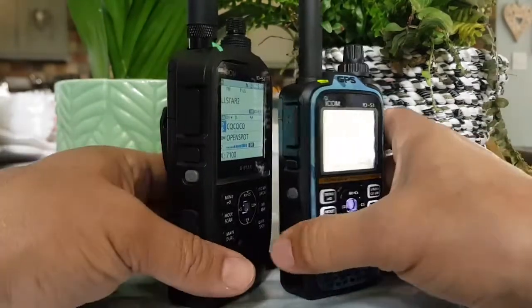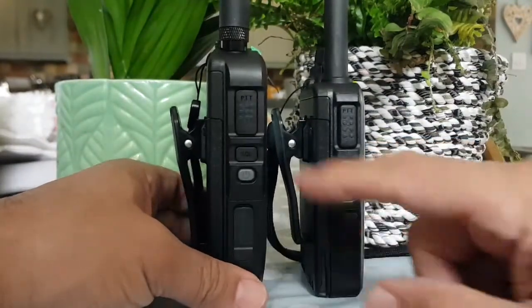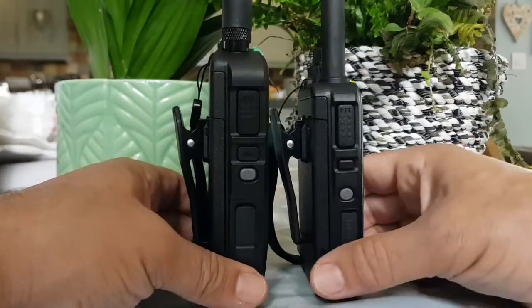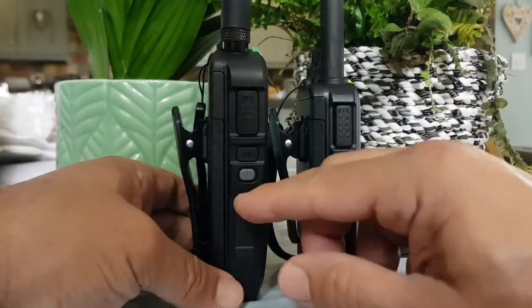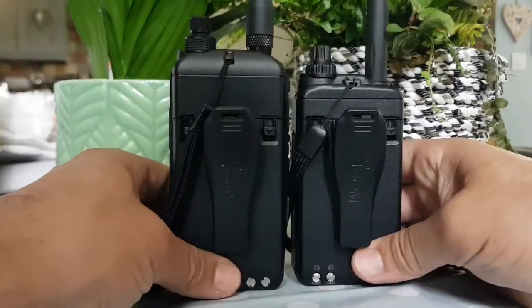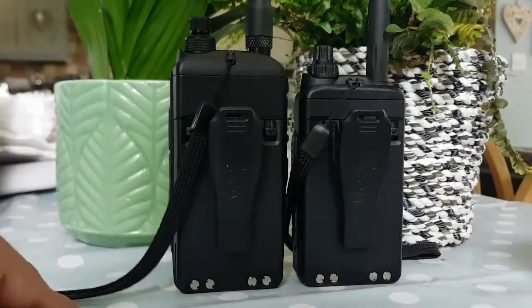Going side by side, the ID-52 has a bigger PTT button, a bigger squelch and on/off button, and slightly different positioning. They both have SD cards and a belt clip. The battery is the same.